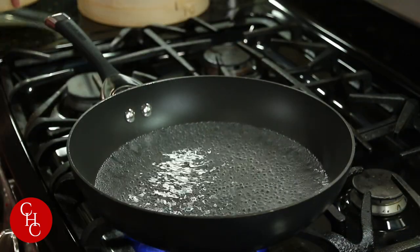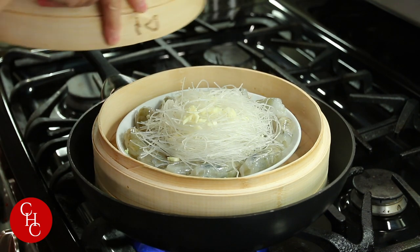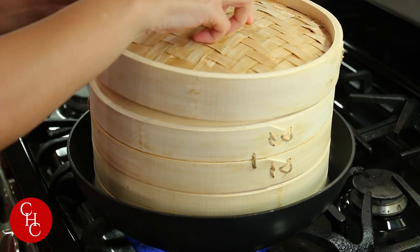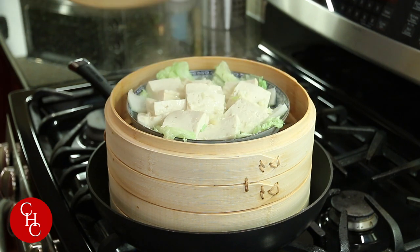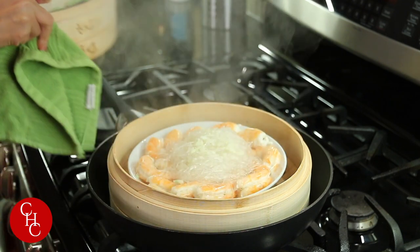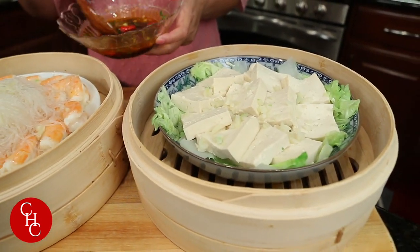Now I'm going to boil the water. Now the water is boiling — let's steam. Here's dish number one and dish number two. Cover it. Don't they look great? Amazing. Let's pour our sauce over.